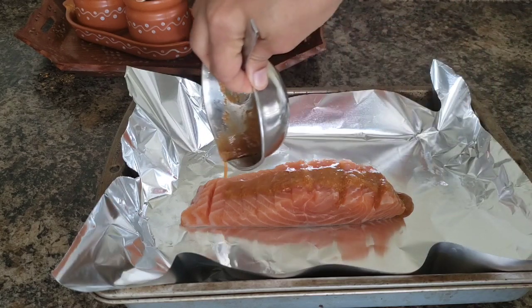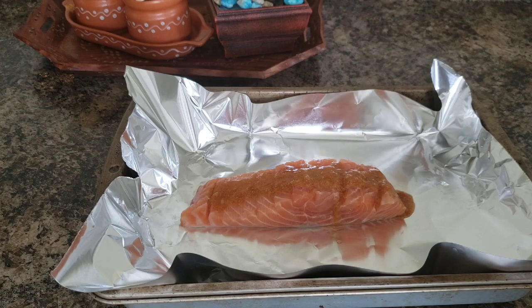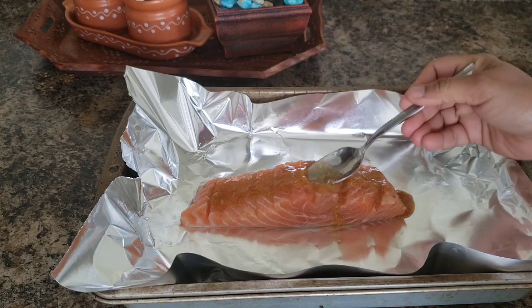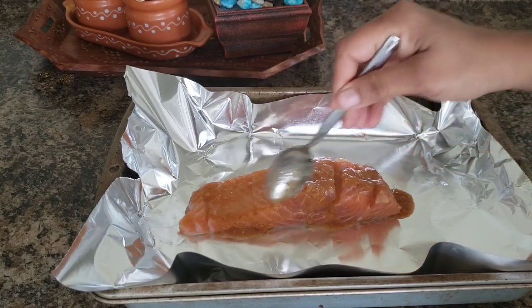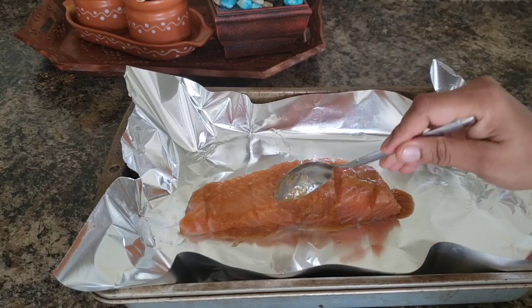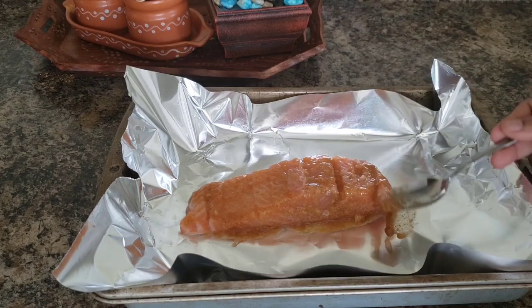Spread the fish and place the grill in the oven. In case the oven is not available, I will use the same method and procedure — I will use a non-stick pan. It will be the same taste and it will be easy.